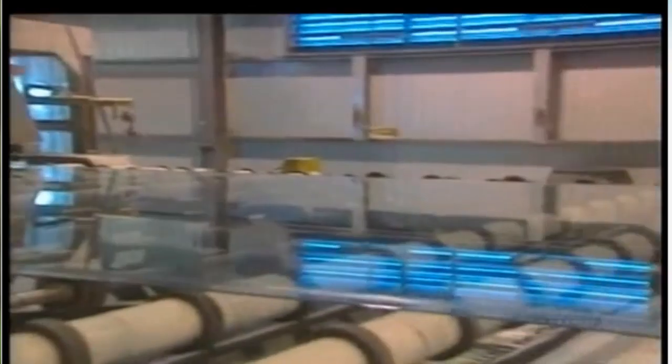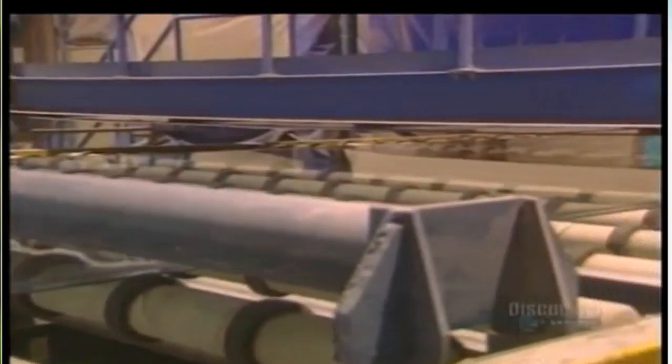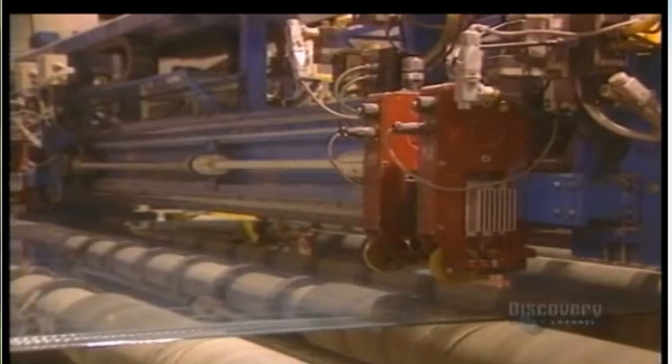This huge ribbon of glass is 3.3 meters in width. The ribbon of glass rolls gently on rollers, gradually cooling along the way. The glass is still soft, and the marks we see are imprints made by the top roller. The glass must have a uniform thickness, and this laser scanner measures its thickness to within a hundredth of a millimeter.